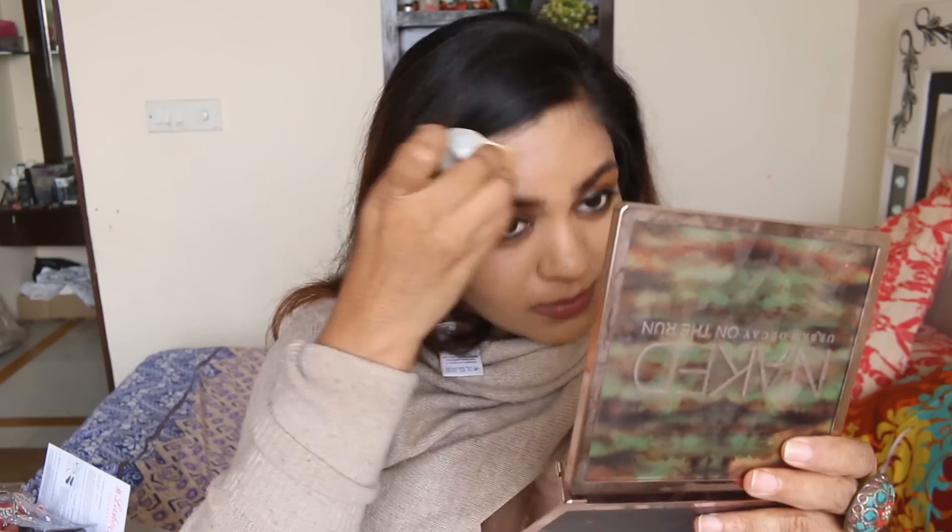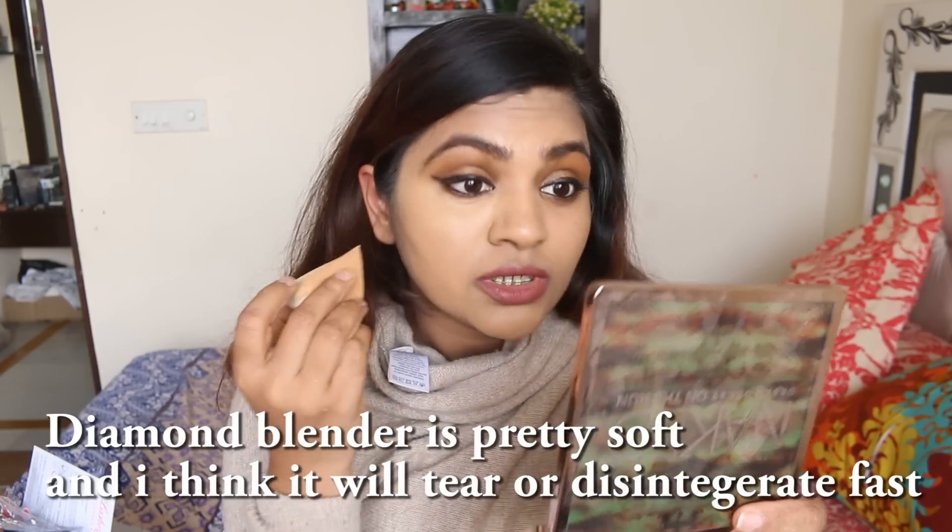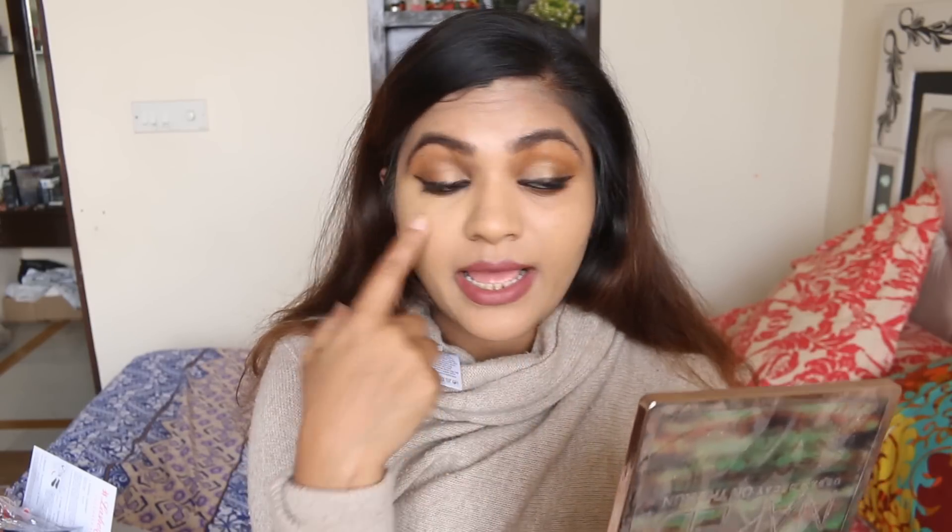Much better than the Beauty Blender. I'm going to apply the concealer now. I used my previous Real Techniques sponge in a similar fashion, and look — it didn't take much effort at all. You can see the difference in the blending. I'm almost done with my right eye and now I'm going to take out the concealer again and use it on the left eye. It's nice and neat.